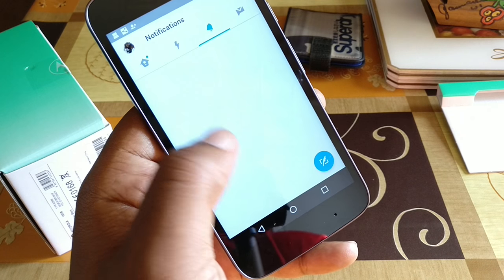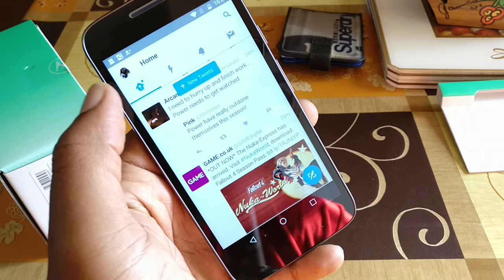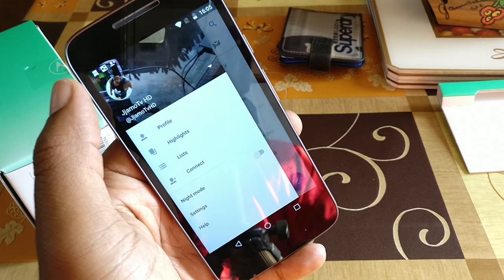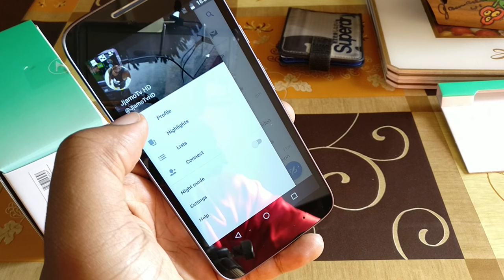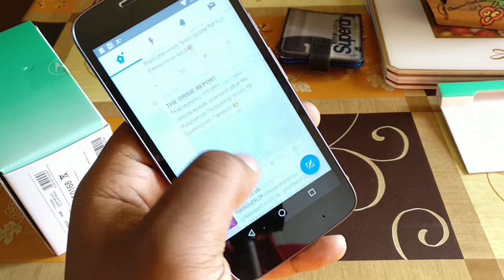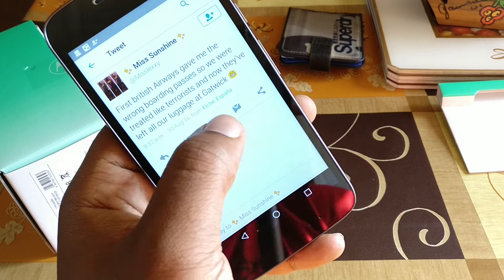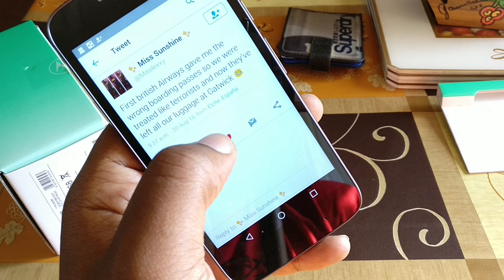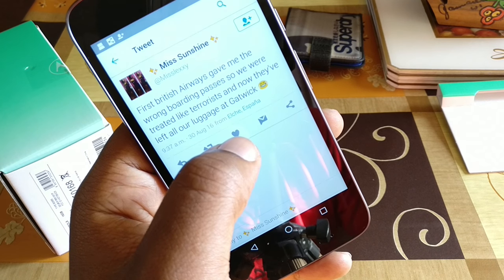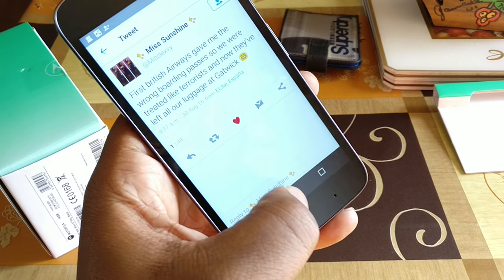Now this is Basic Bitch Twitter. A little bit of lag on the load going into my notifications. If you're not following me on Twitter, it is, would you believe it, jjamotvhd. As you can see, the performance feels fine. We've got a bit of quick scrolling there. Someone tweeted: first British Airways gave them the wrong boarding passes so they were treated like terrorists, and now they've left all the luggage at Gatwick. Good times indeed.